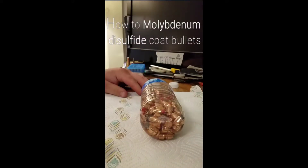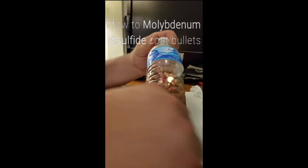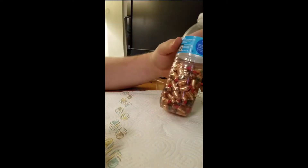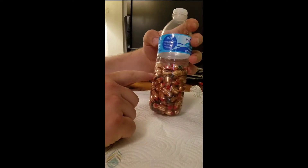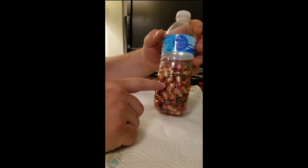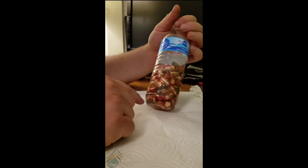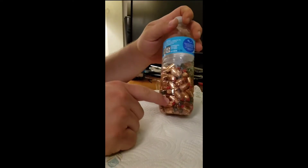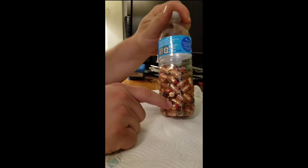Today I'm going to be doing some moly coating on these bullets here. In the mix I've got some 300 grain Hornady 458s, some 225 grain Hornady 452s, and some Hornady 357 180 grain bullets as well.